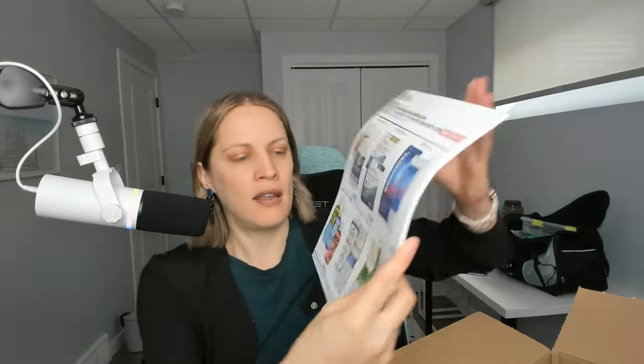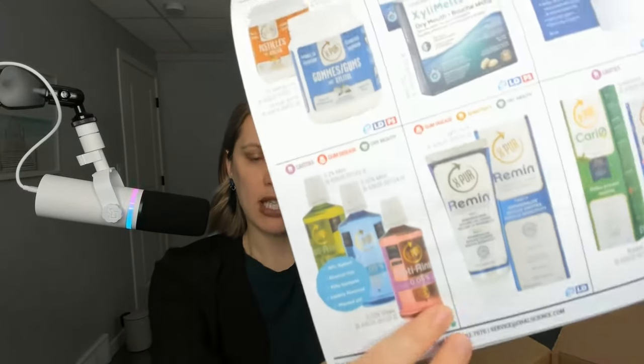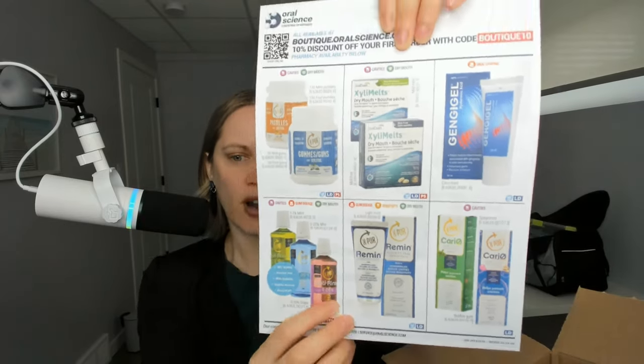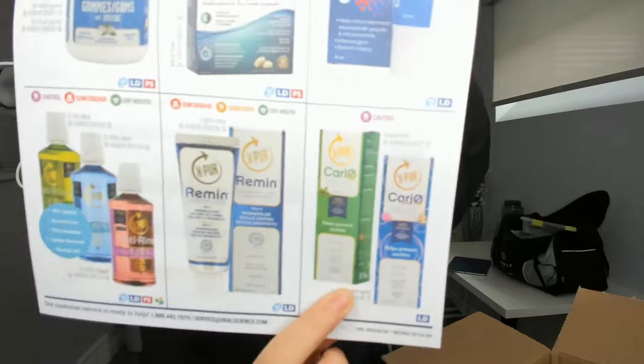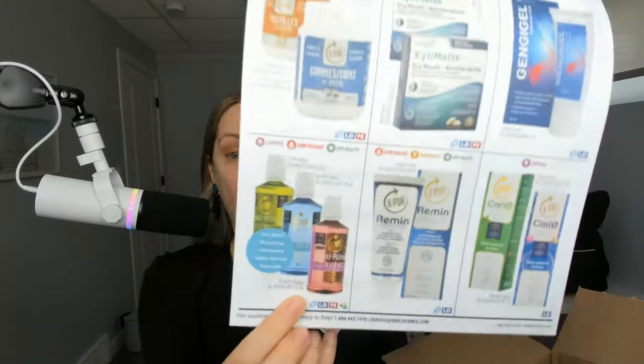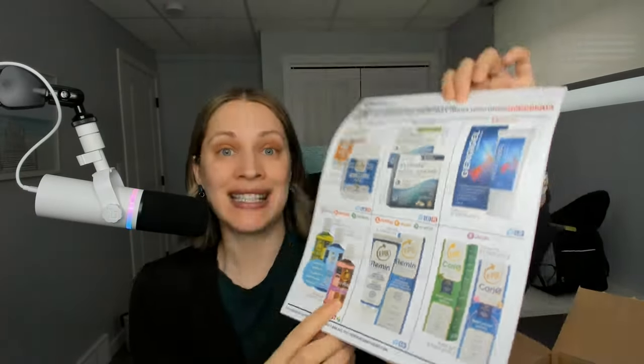That was actually the one I happened to circle for you at the beginning. They can get it if they want, or you could keep it in stock for your patients, but I like to give them the sample so they can try it first. Speaking of in stock — I love this toothpaste for kids. It is fluoride free and includes xylitol to help against cavities. I love their fluoride rinses as well — they're fantastic for preventing cavities and just overall oral health.